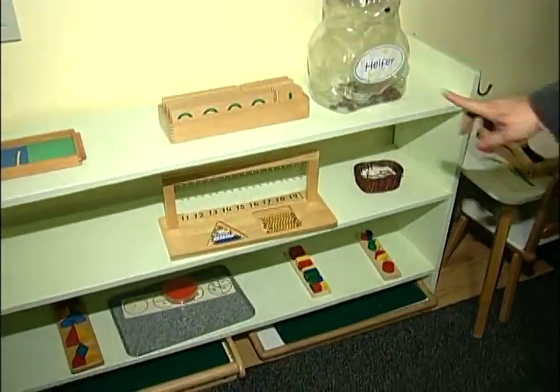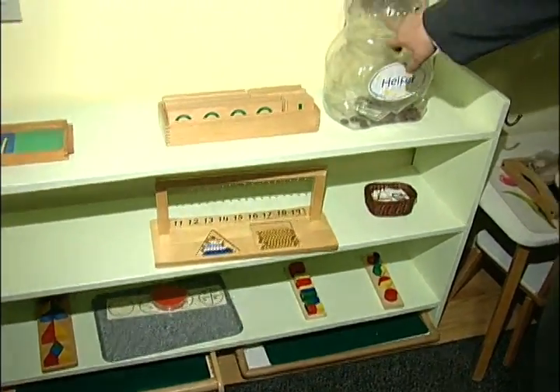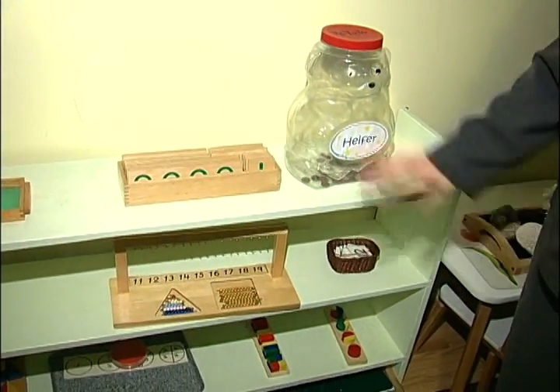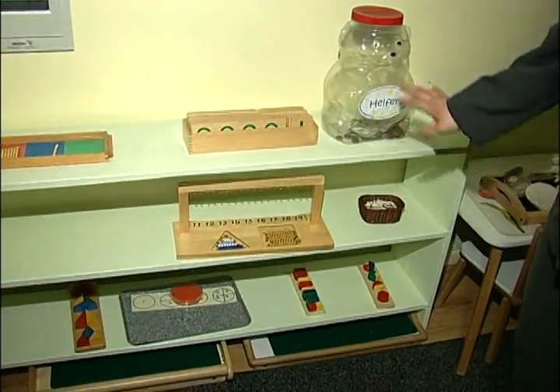And then we start going into the decimal system. This is our Heifer jar, and we put it in the math area because there's money in there. It's a donation jar where we put our change in for Heifer International.